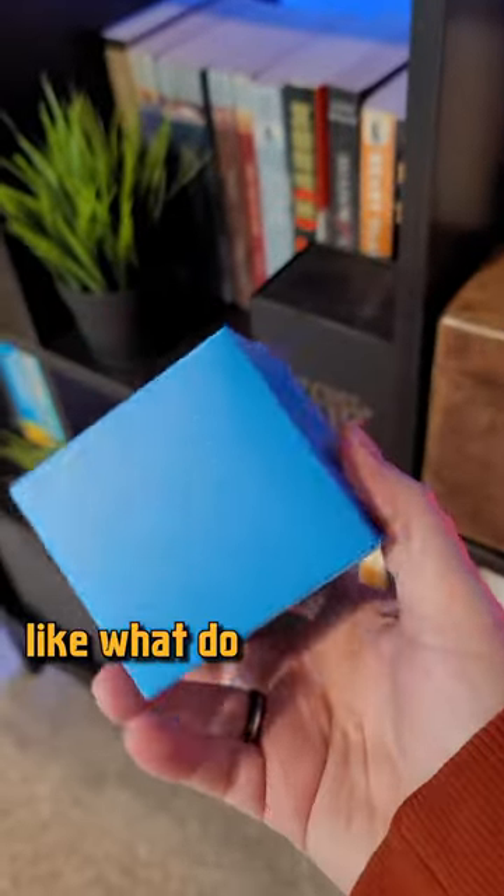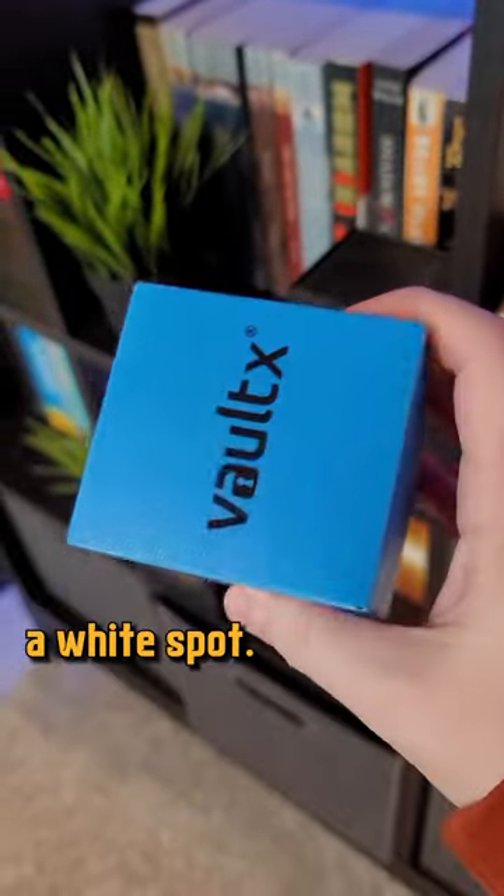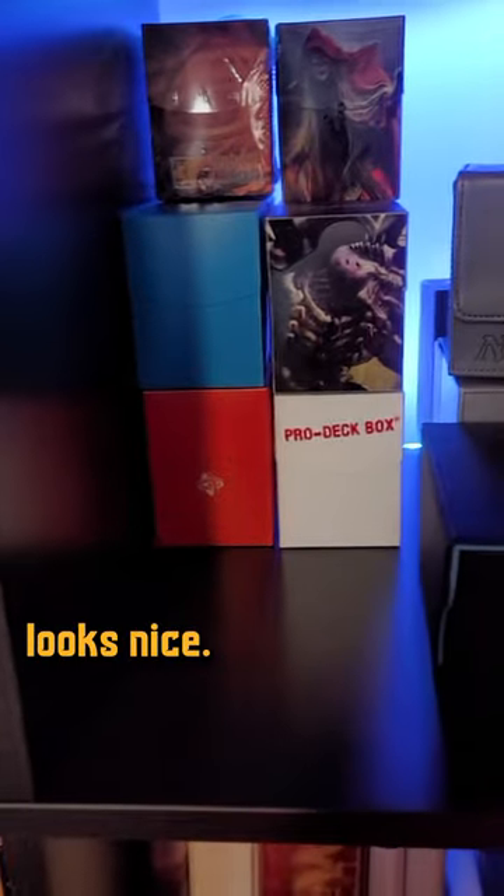And look, if you're a Vortex user, like what do you do? Just write it? There's not even a white spot. I want something that looks nice — is that too much to ask?